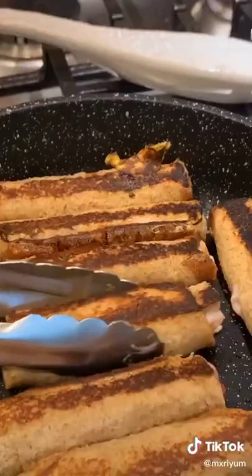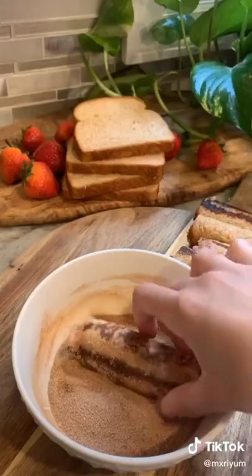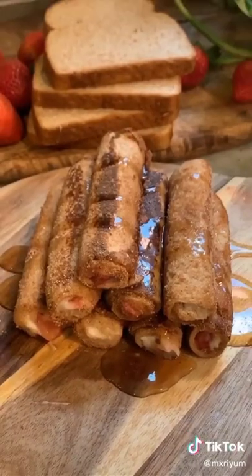Roll it up and dip it into your egg mixture. Cook them in a pan on medium heat until they develop some color. To finish, roll them in some cinnamon sugar, drizzle them in syrup, and you're done.